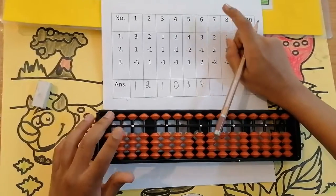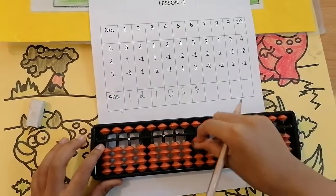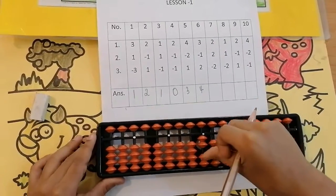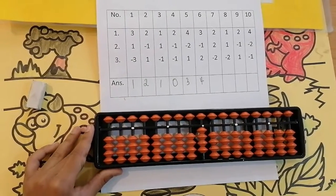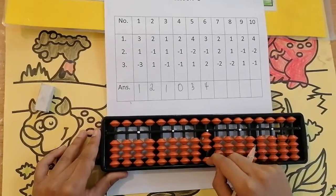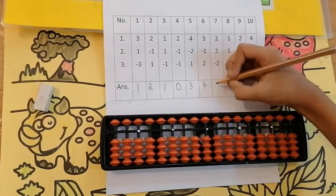The next sum is 2, add 2, less 2. Can we add 2? Yes. Add 2: 1, 2. Now less 2 from 4. Can we? Yes: 1, 2. Keeping the finger, got 4. Immediately set to 0. The answer is 2.